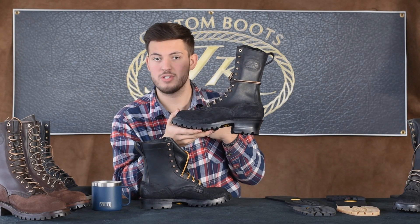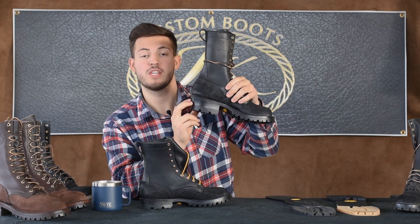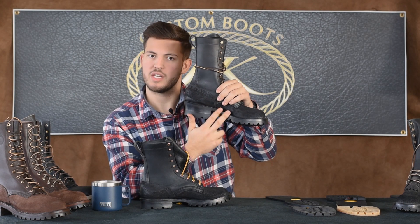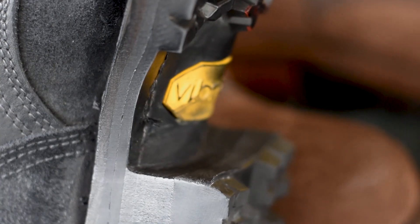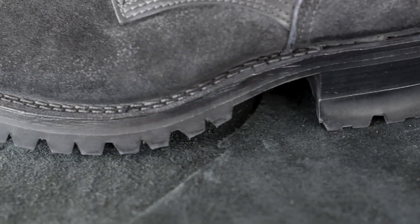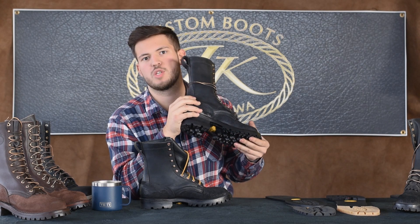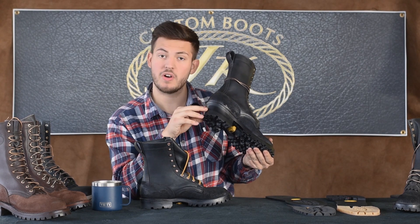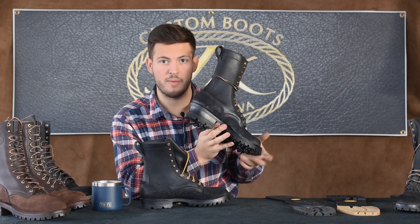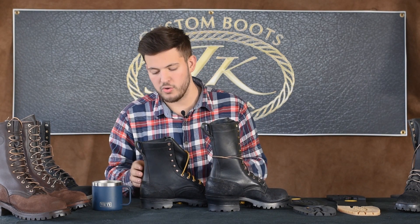We personally call this our classic heel and classic arch. A taller or longer heel is always accompanied with the classic or taller arch because they kind of go hand-in-hand together. 85% of our boots come out this way — super comfortable, great arch support, really good heel support. It's not obnoxiously tall, it doesn't hurt, it doesn't feel like you're standing on a roll of quarters. It's actually super comfy.